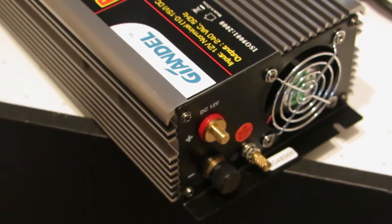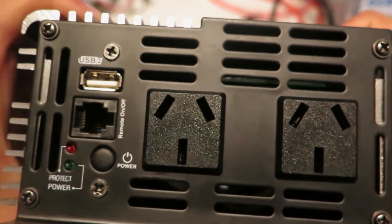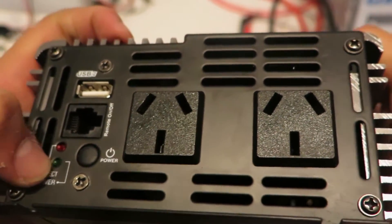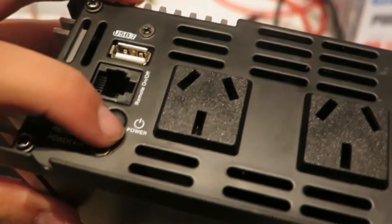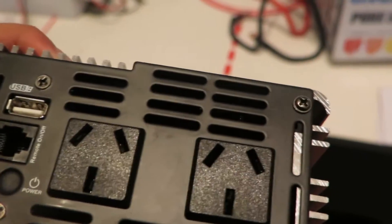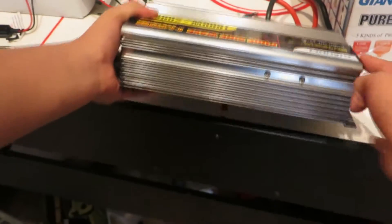Now let's take a look at the front of it - let's see what it looks like and if it's cheap or not. Here is the front: we have our controller port, a protect LED for overload, over-voltage, or under-voltage situations. These LEDs appear to not be secured very well. We have a power button, a remote on/off port, USB output, and two standard Australian outlets. Anyway, let's test it out and see if it actually works and if it really is pure sine wave.